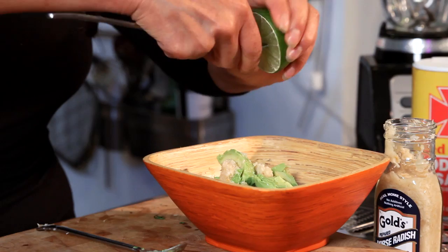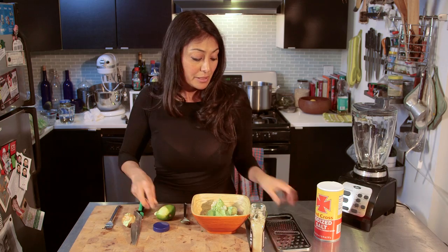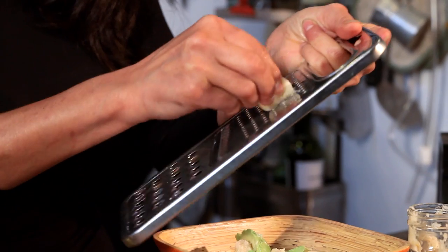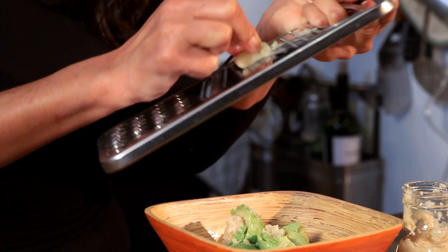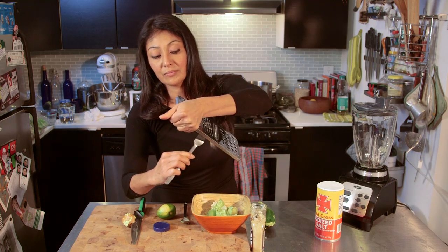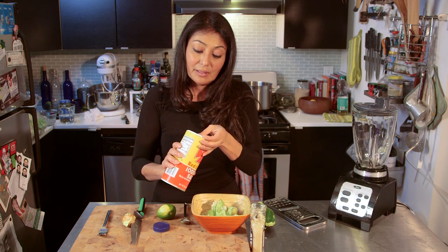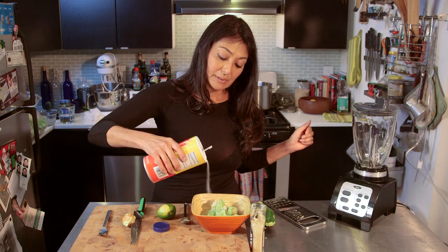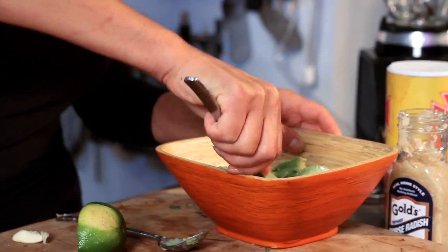I'm going to use about half a lime of lime juice. I use the grater for garlic because it gives it a nice, fresh, garlicky, juicy yum. You have a garlic press, you can use that too, but we're going to do it this way. Now, three quarters of a garlic clove. Add some salt — we're going in at about half a teaspoon. And you guessed it — mash.